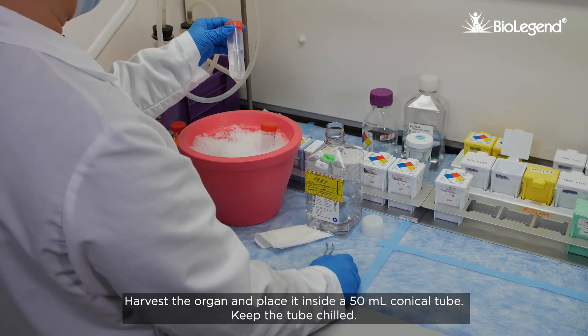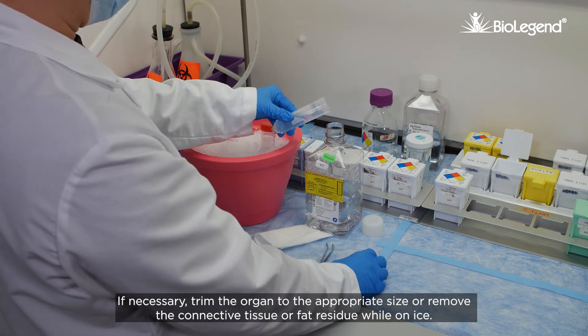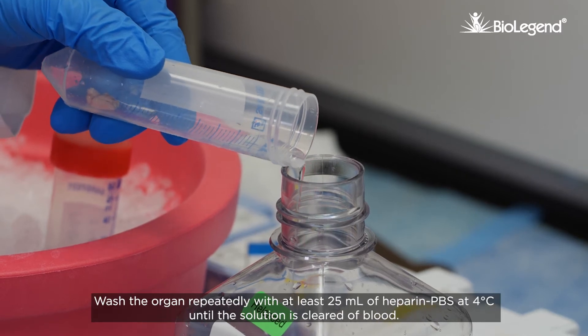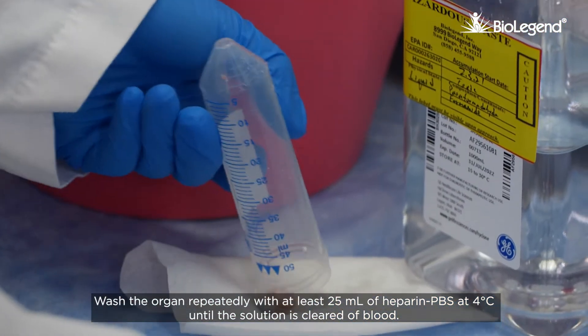Harvest the organ and place it inside a 50 milliliter conical tube. Keep the tube chilled. If necessary, trim the organ to the appropriate size or remove the connective tissue or fat residue while on ice. Wash the organ repeatedly with at least 25 milliliters of heparin PBS at 4 degrees Celsius until the solution is cleared of blood.